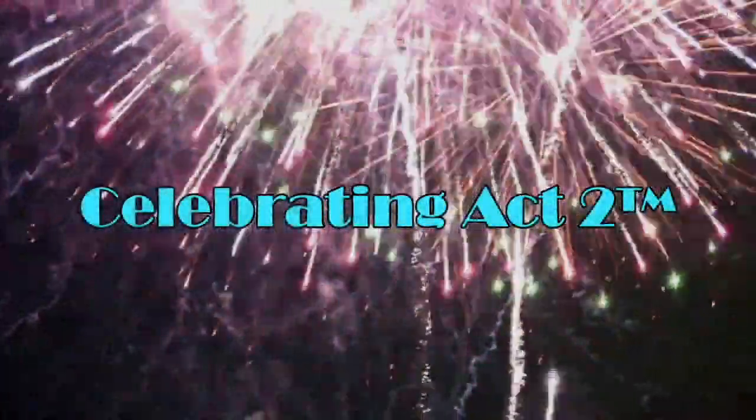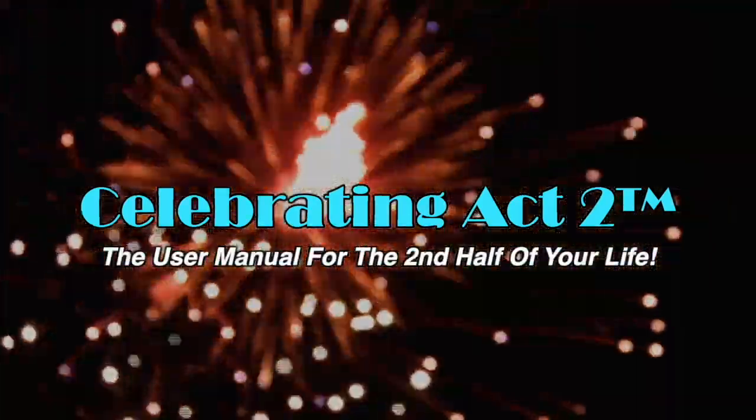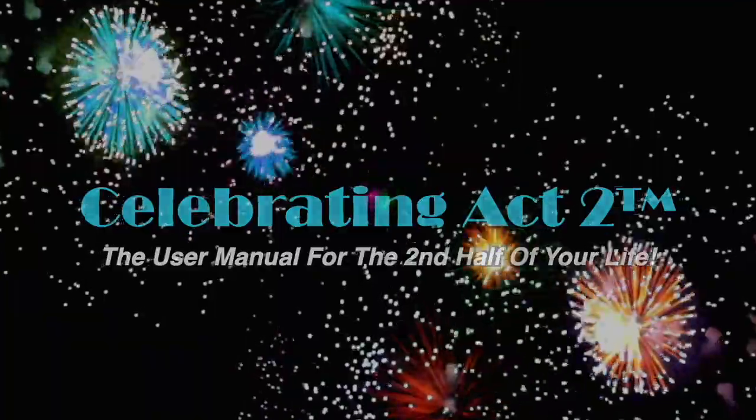I do this so that you can be healthy and strong to do the activities you want to do, in a body that can do them well. I'll see you next time. For more on Celebrating Act 2, visit our webpage, follow us on Facebook, subscribe on YouTube, and tell your friends. Celebrating Act 2 — the user manual for the second half of your life.